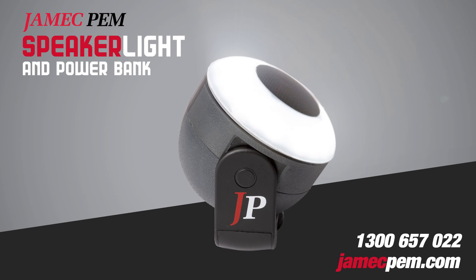For more information, call 1300 657 0222 or visit jmcpem.com.